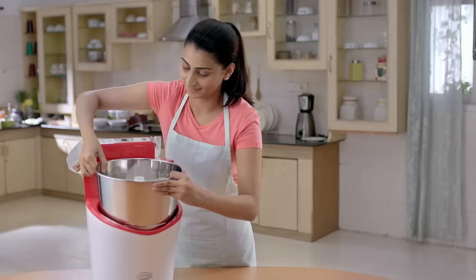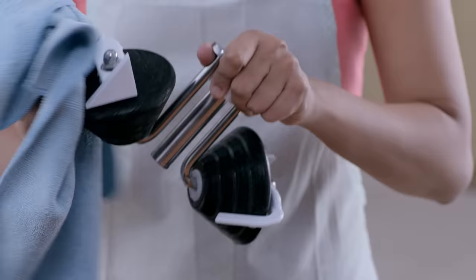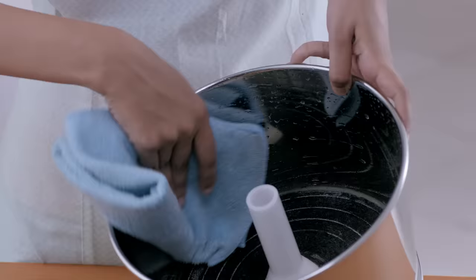Rest the drum on the wedge in the base unit to comfortably transfer the batter to a storage vessel. Remember to wash and clean the roller stone assembly and drum immediately after use.